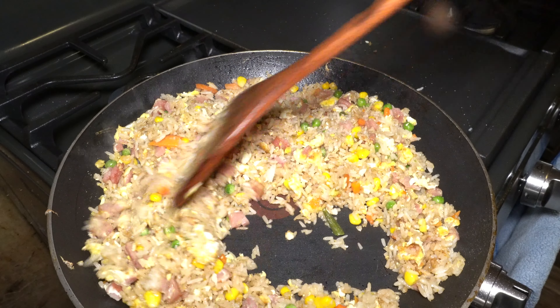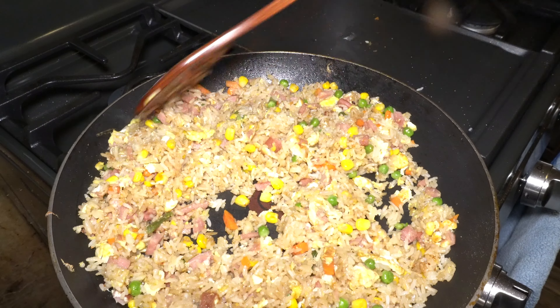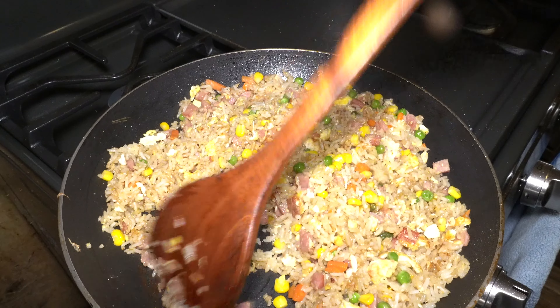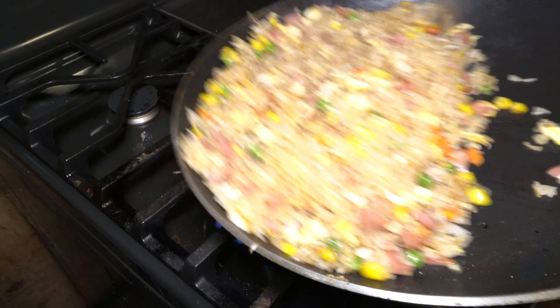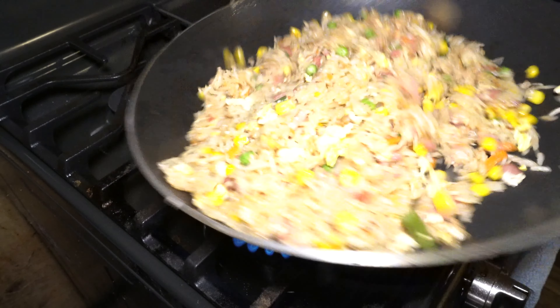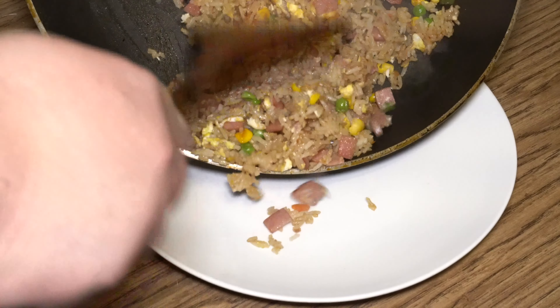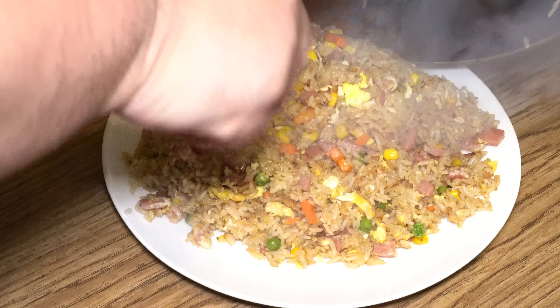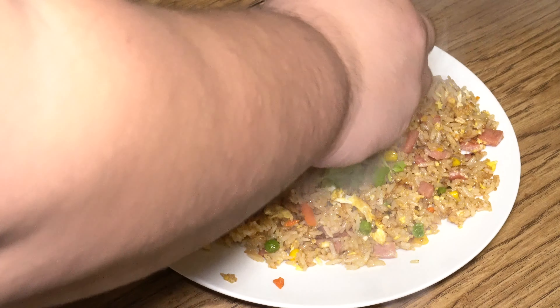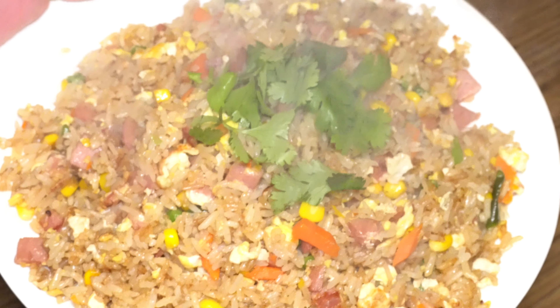Okay, we're near the end game. We're just going to move this around so the chicken bouillon and sugar is well distributed. Our rice is done. Just a little bit of cilantro. There you go — spam fried rice. Hope you guys enjoy it. It's good.